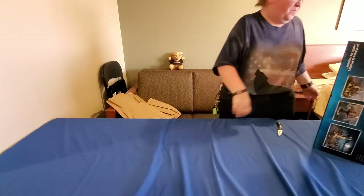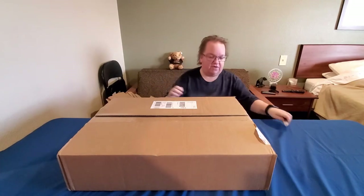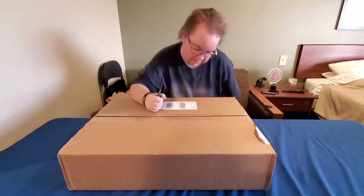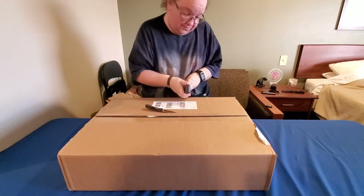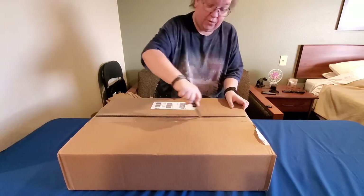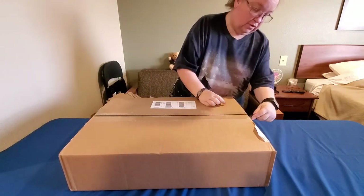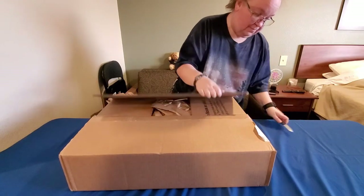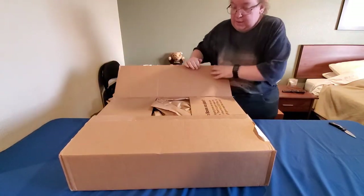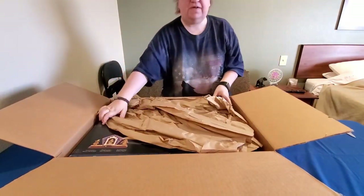That first package was 22 pounds — very heavy. This next one is only 12 pounds, so it's nearly half the weight of the other one. This is another of the Legos we ordered back in November that was on back order, so this completes our order. I think we ordered about 11 different Harry Potter Legos.